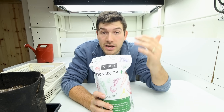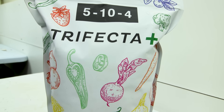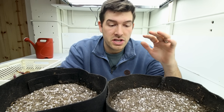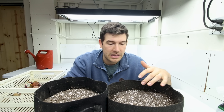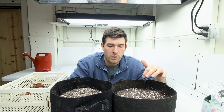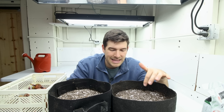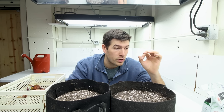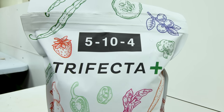The fertilizer we're using is Trifecta Plus. The reason why is because the soil we're using is a very plain Pro Mix — just plain peat moss amended with dolomitic lime to reduce acidity, vermiculite, and perlite. There are no nutrients in this mix at all, so we need to provide nutrients for our potatoes to grow. Potatoes are really heavy feeders, so we're going to bring the heat with some Trifecta.